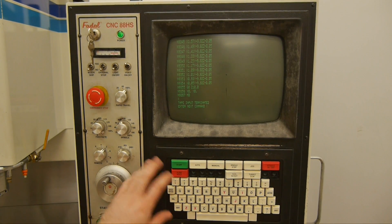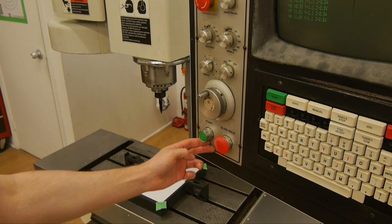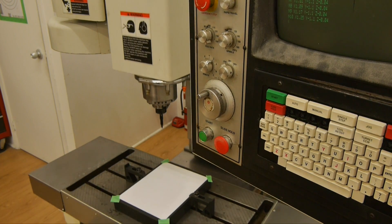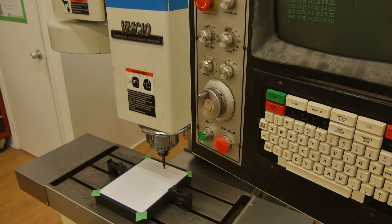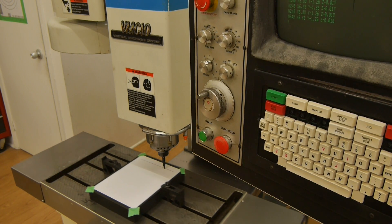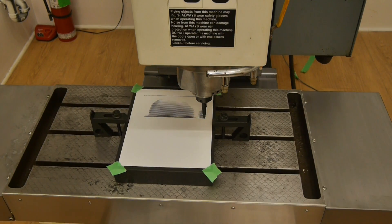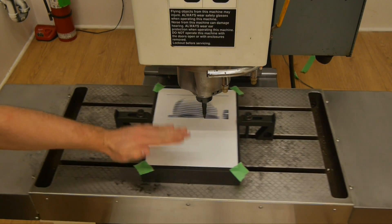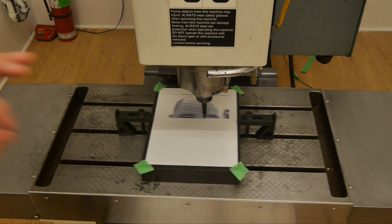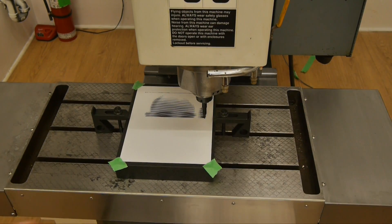Now it's transferring the data from the computer to the machining center. The program is loaded, so we're going to go into auto mode, and then you just get to hit the big green button. Basically what's happening is the marker is actually moving up and down just minutely to change the different gray level that you're seeing.